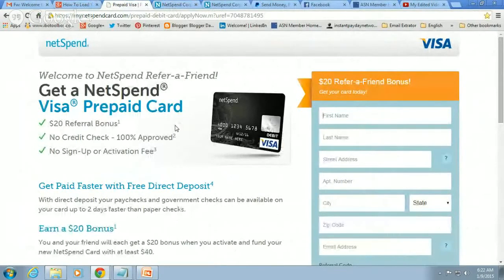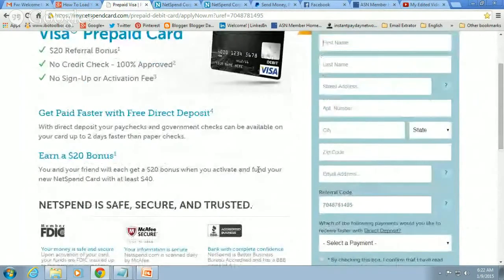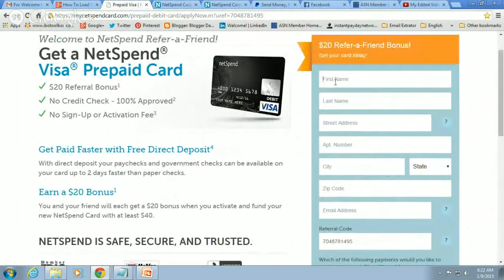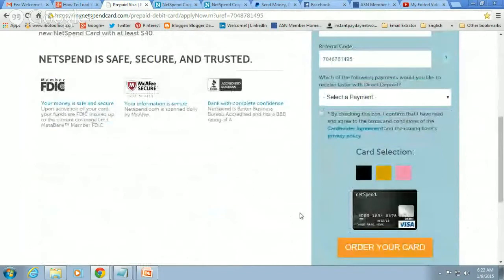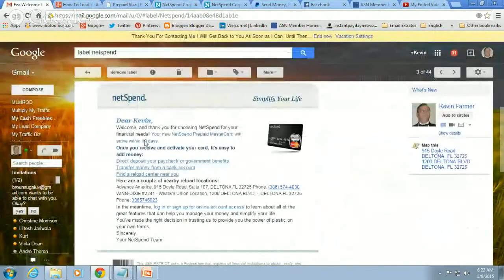Hello and congratulations! You just completed your form to order your NetSpend card. You entered your name, your address, your city, state, zip, and you went ahead and ordered your card. Now the moment you click the 'order your card' button, you're going to get an email from NetSpend. It will say 'Dear' and have your first name, then 'Welcome and thank you for choosing NetSpend for your financial needs.'